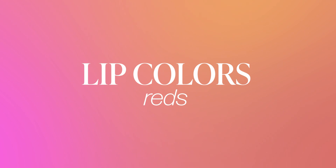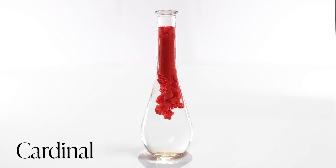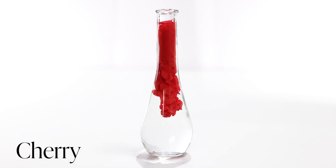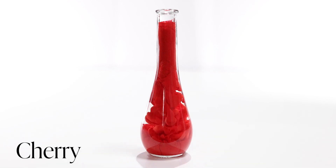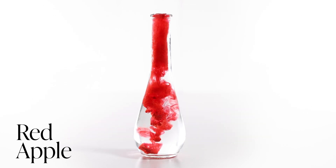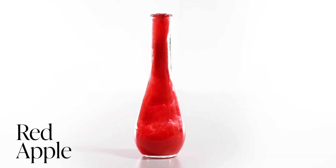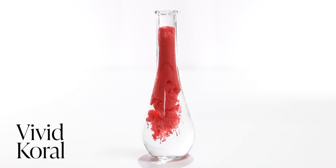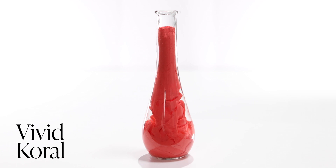Moving on to the reds for the Permablend Luxe line, we have Cardinal — a medium value, medium opacity color. Then Cherry, another red, and Red Apple, which is very bright and very vibrant. And along these lines, leaning more toward the oranges, we have a new color called Vivid Coral — just a very bright coral color. It has medium value and medium opacity, and I think it will be beautiful.